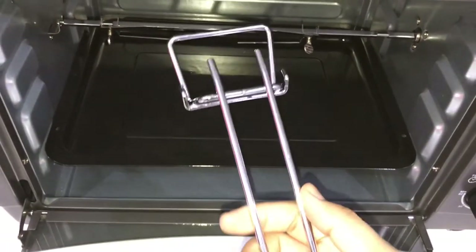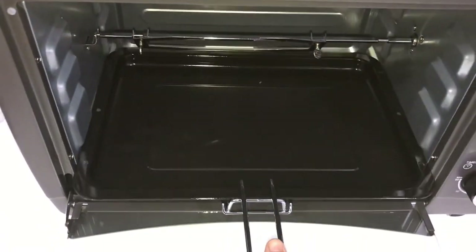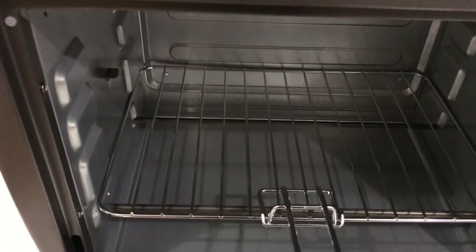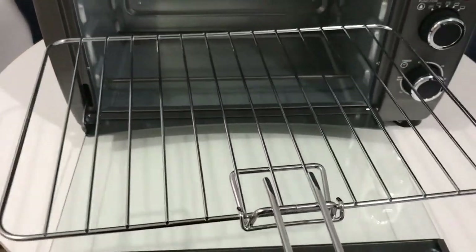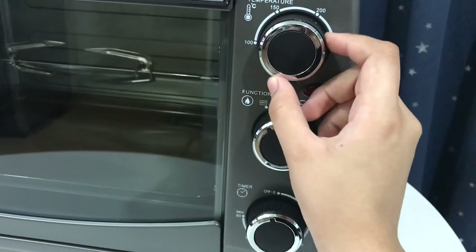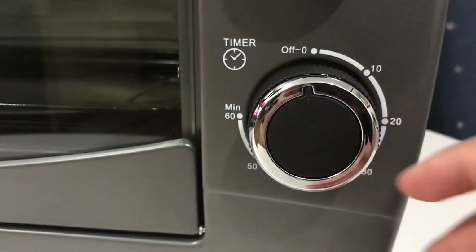Now I will show you how to use the tray or wire rack handle. Set the temperature, the function, and the timer to get started.